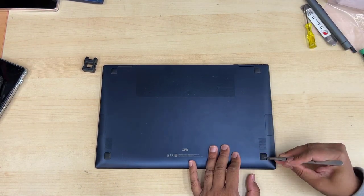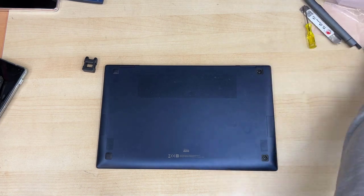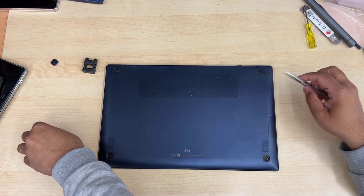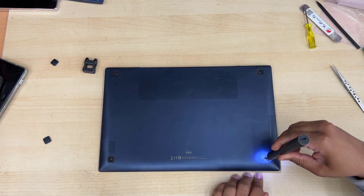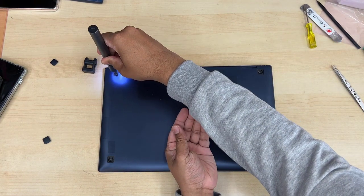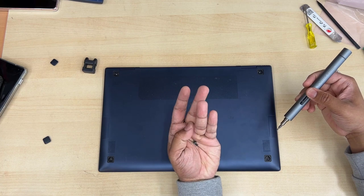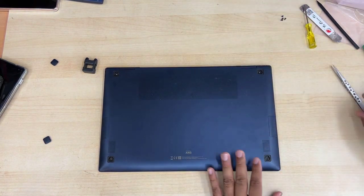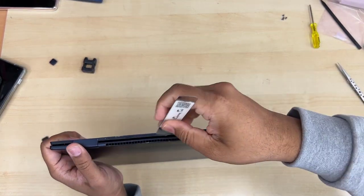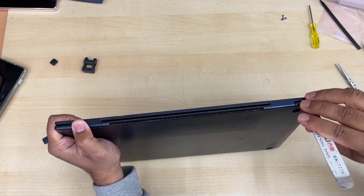Samsung has hidden four screws under the pads on the back, so make sure you remove those pads and take out the four screws. Once you've taken out the four screws, the back cover will be ready to take apart. If this is your first time, try to use a plastic opening tool rather than metal, because metal would leave many marks.